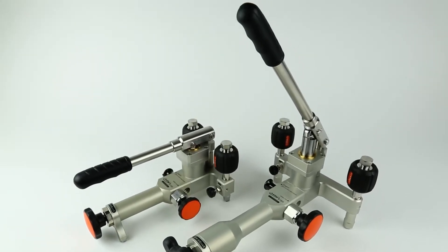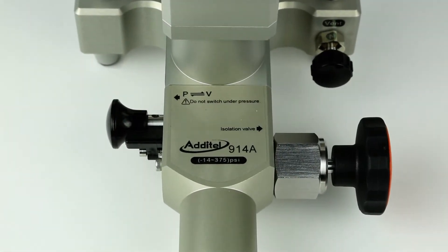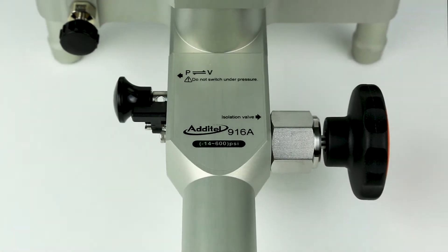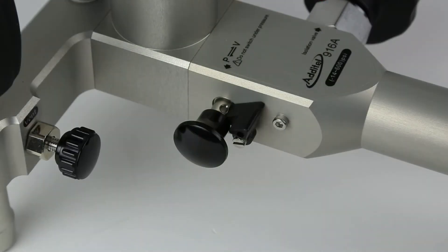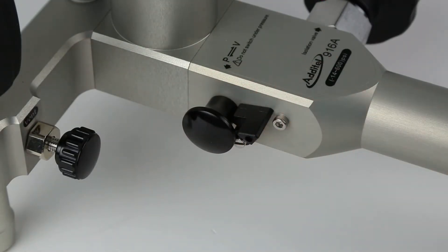The ADT-914A and 916A are pneumatic pressure pumps with a maximum range of 375 PSI and 600 PSI, respectively. Both pumps can also generate negative 14 PSI of vacuum by removing the pin from the vacuum pressure selection knob and then pushing it in to select vacuum mode.